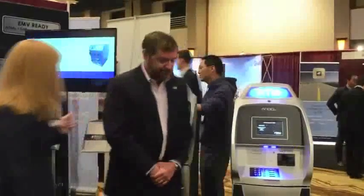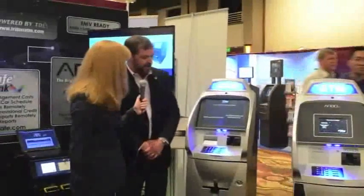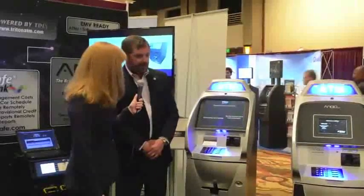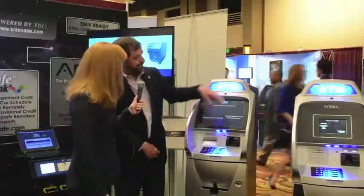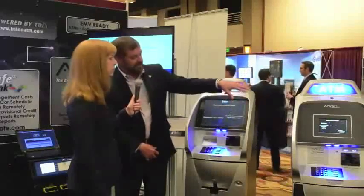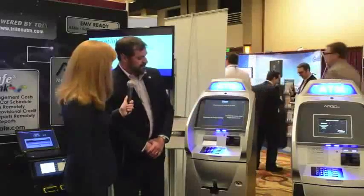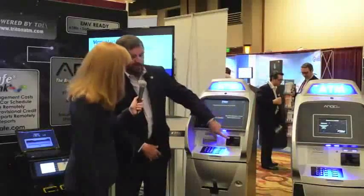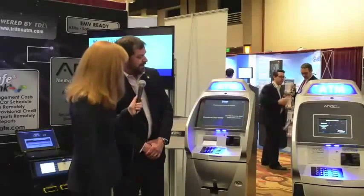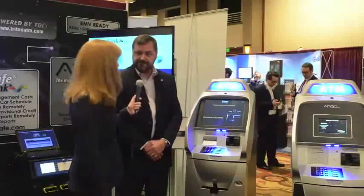Let's have a look at this one back here — this is the larger version? This is the Argo 15, and it's also a touchscreen. The way we design these machines, we can put different sized screens in just by changing the bezel out, so you'll notice the plastics are identical, just with different bezels. This particular machine — actually all of these machines — are also equipped with our EMV card readers. We're showcasing that here as well, and it will also offer the e-receipt and the texting for receipts.